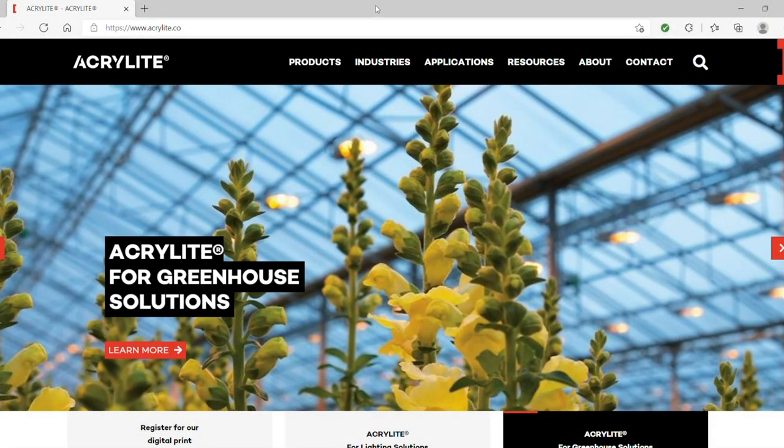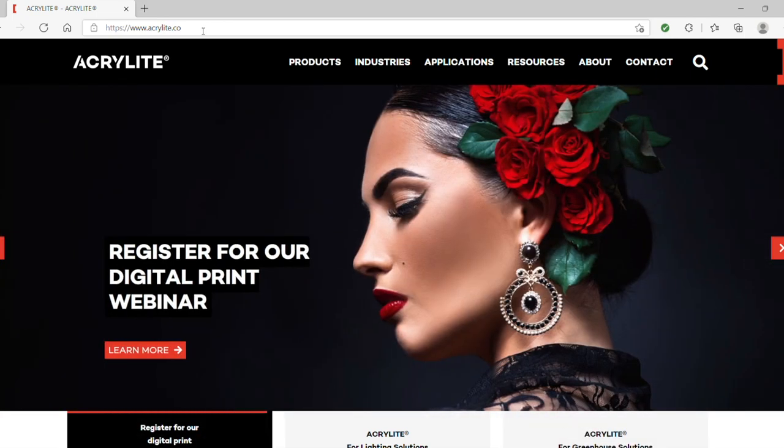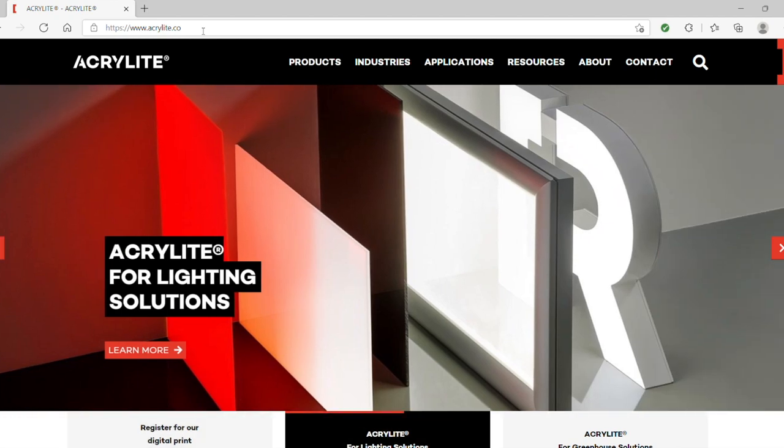I hope you found our tour of all the applications for Acrylite digital print sheet helpful. One final thing: I'd like to show you where to find information about this product on our website. Give me a moment and I'll make my way to a computer screen and tour you through our website, which includes a list of frequently asked questions about the product and also our technical and fabrication brief that applies to Acrylite digital print.